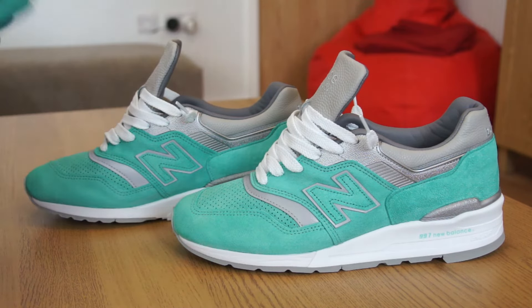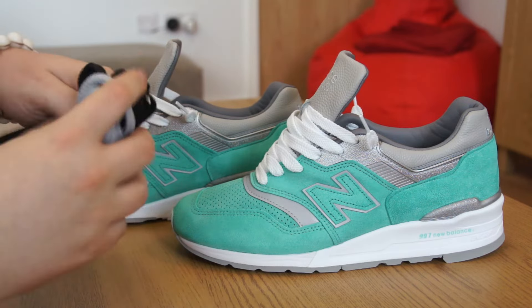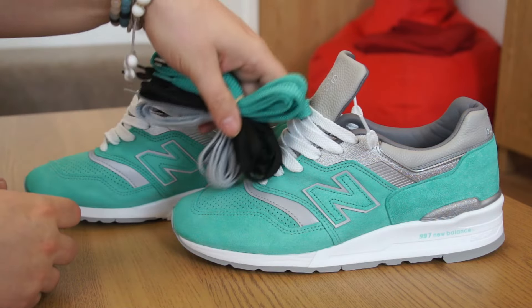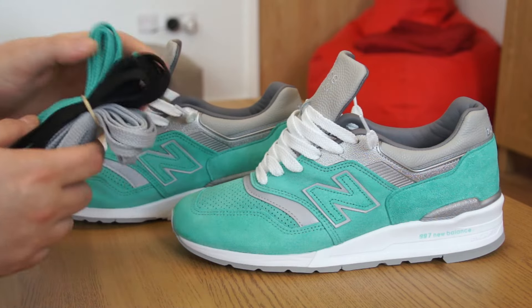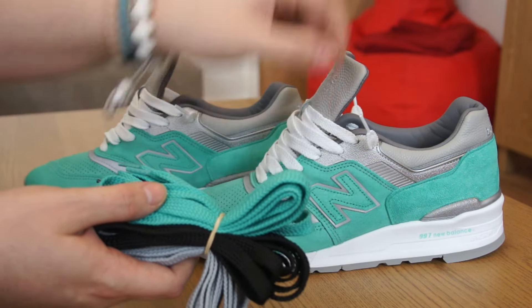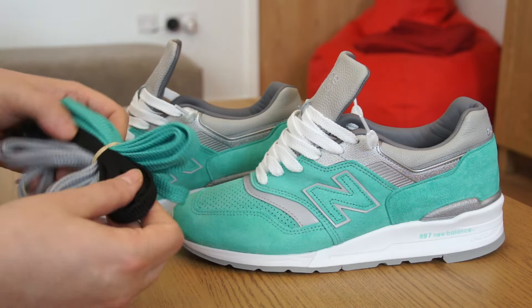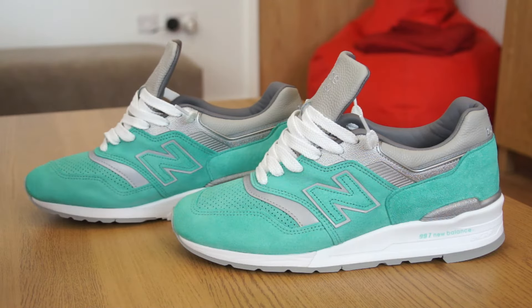The only other option I would have gone for would have been the turquoise to match the upper. The black and silver — black especially — I can't really see why you'd want black laces in this shoe. Silver maybe to match the silver hits and the silvery lining on the tongue. But not for me.